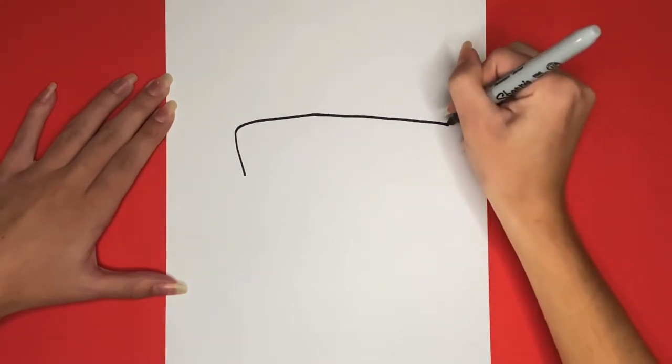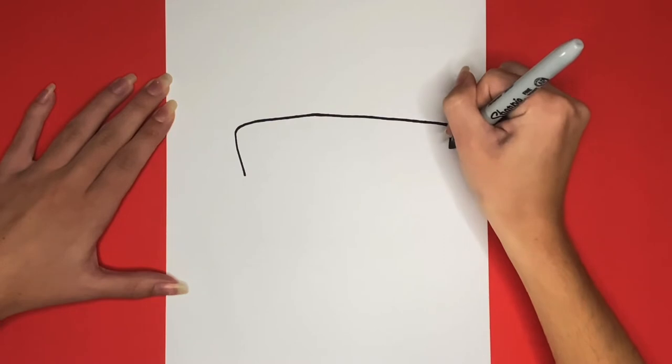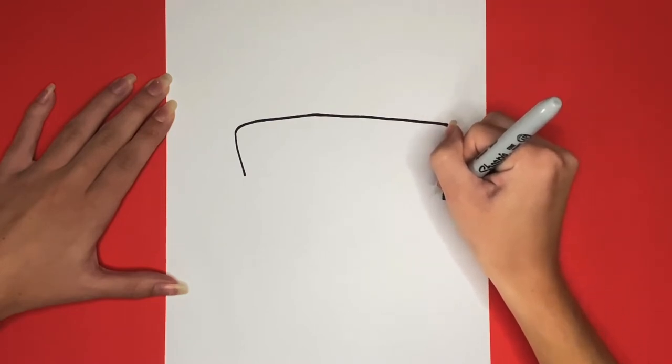Great, now on the right side of that we are going to draw a line going downwards. This will be the back side of the bus. Now we are going to go towards the front of the bus and draw a long line underneath the start of the L that we drew at the beginning.